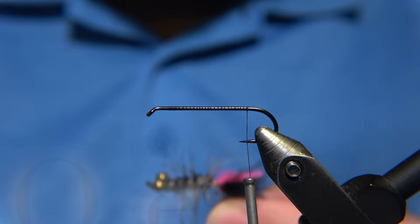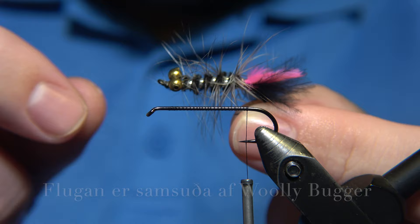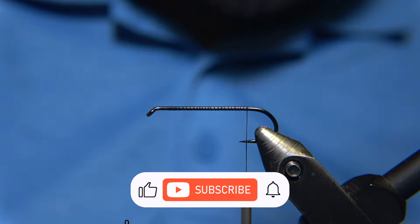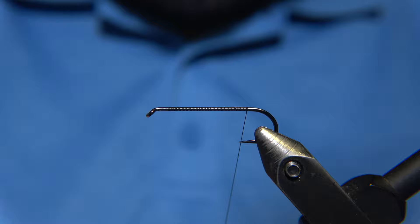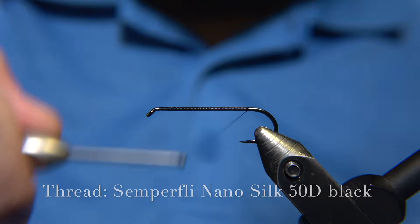As you can see, this is a streamer pattern and this is what it looked like, originally tied by Jörn Sigurðsson himself. It is a really, really effective fly, especially for trout and arctic char. It has a pink and black tail, a grizzly feather palmered around the body, quite dense silver in the body, and black chenille or similar material. I am using Nano Silk 50 denier in black for this fly.